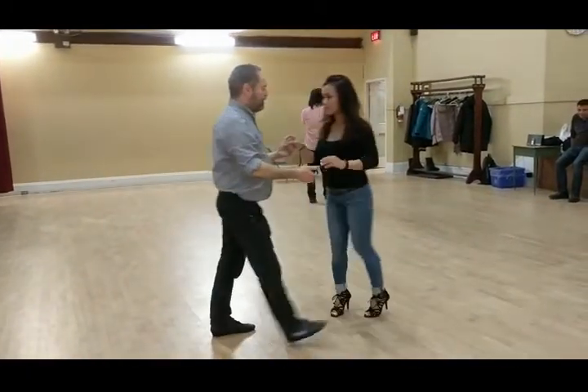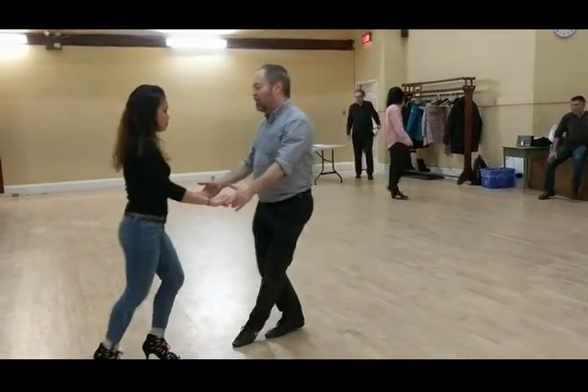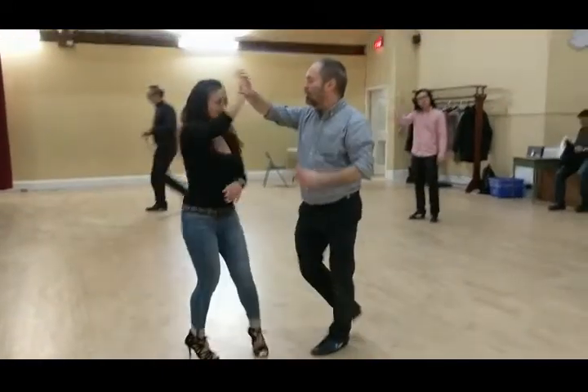And one more time. It goes like this. We go. Face. Step. Bump, bump, bump. Change hands. Turn. To the Titanic.